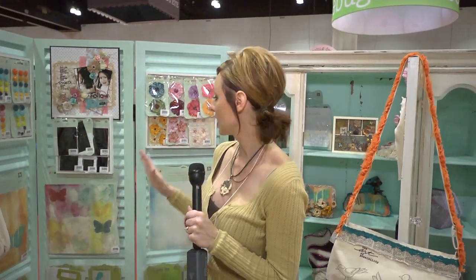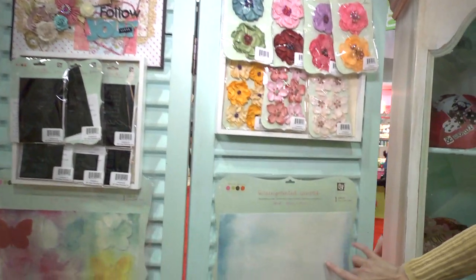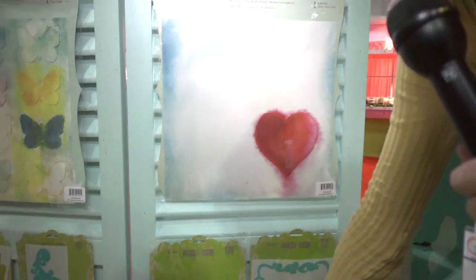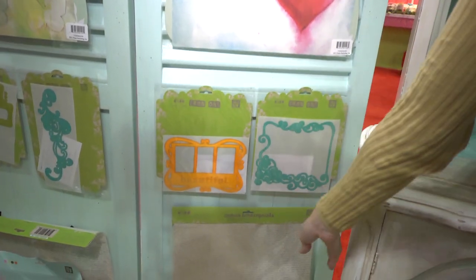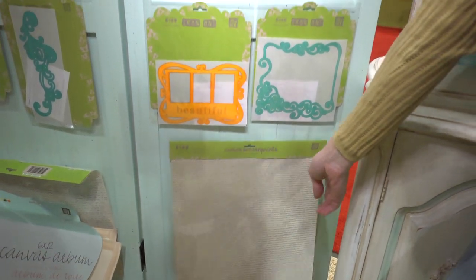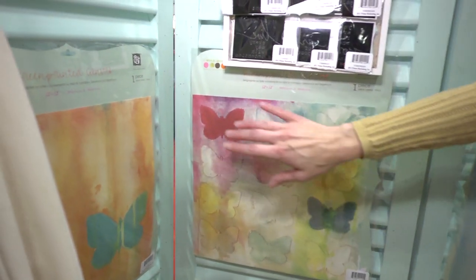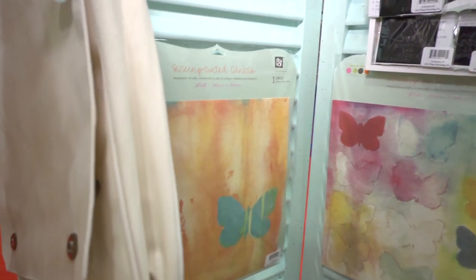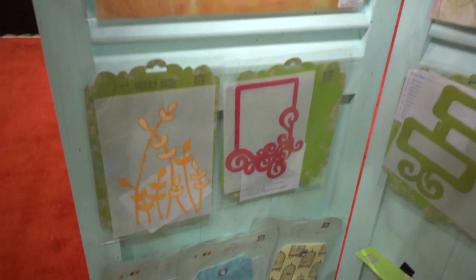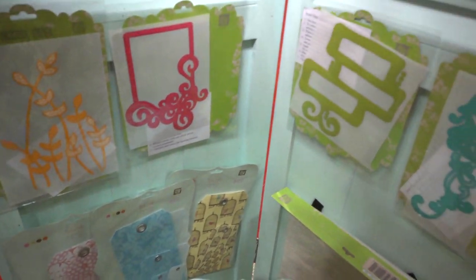They've also got these canvas screen-printed 12 by 12 pages for scrapbooking. Some of them already have color for you, and then you can add to it if you want. Some of them have text on it in a color — I think it's a blue. And then this one's got lots of colors with these butterflies. Here's another one with a larger butterfly. And if you look down below, you can see some canvas tags hanging down there. And then we've also got some canvas albums, and I'll show you some of these in use.